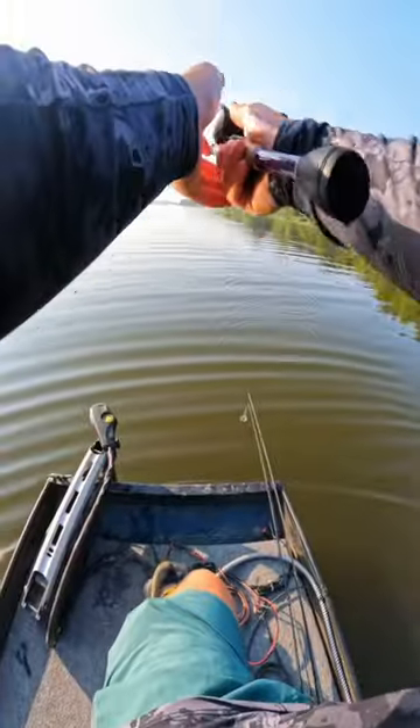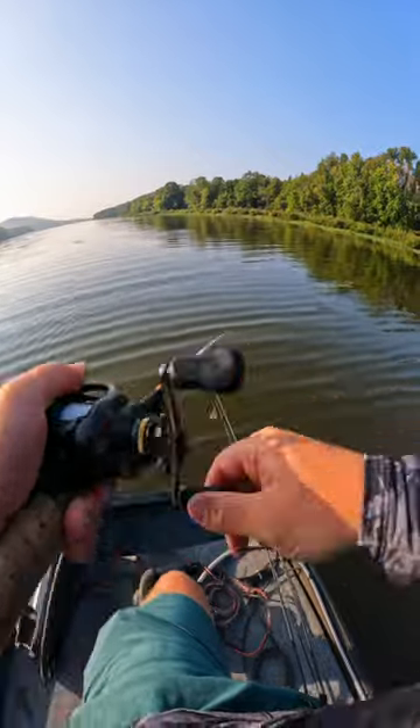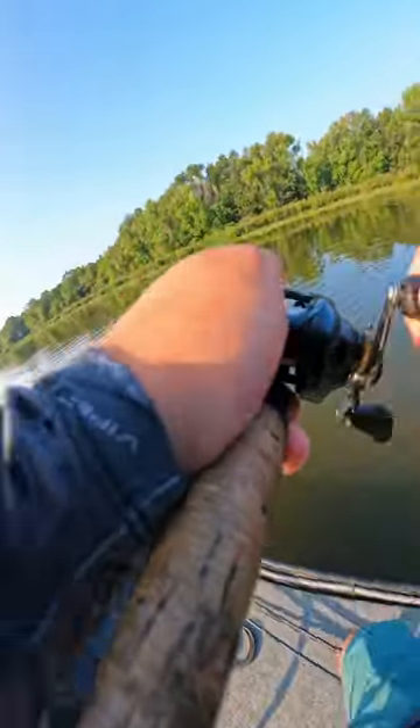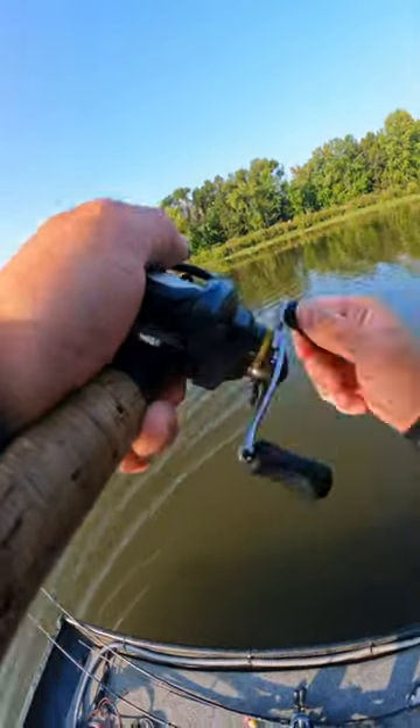This should be easy. Got him. Gliz Jr.'s first bass. Let's go.